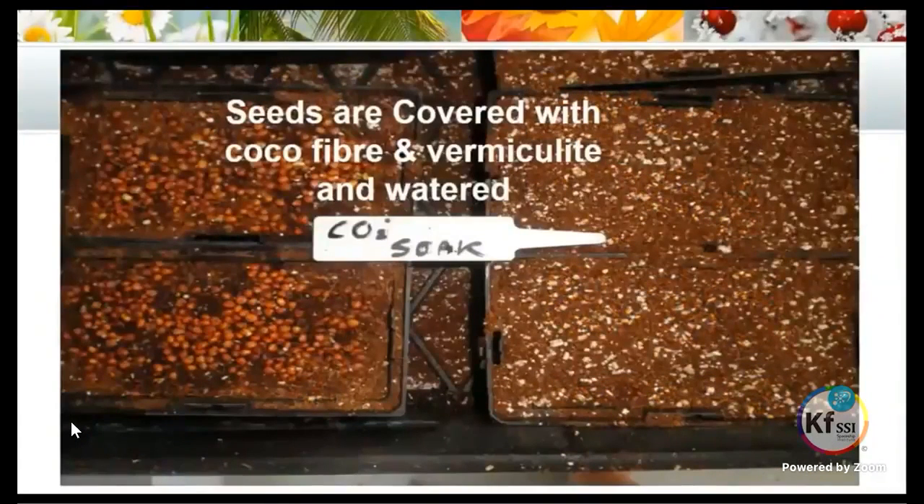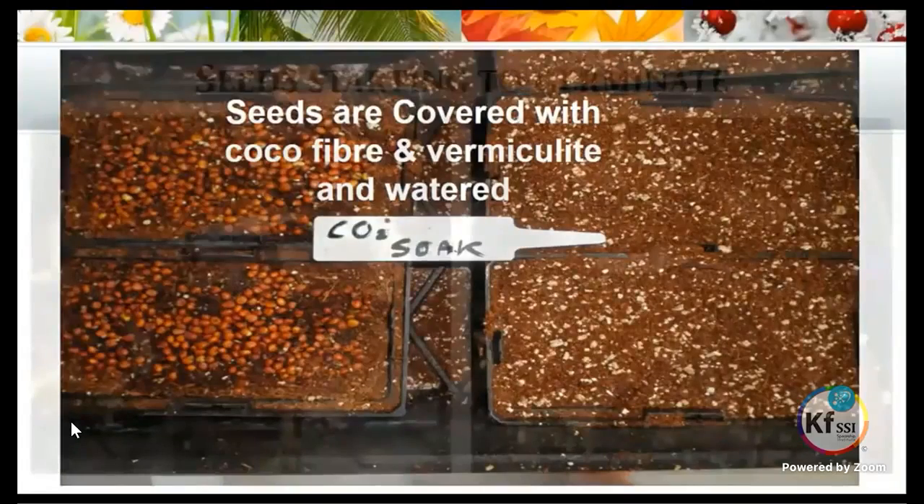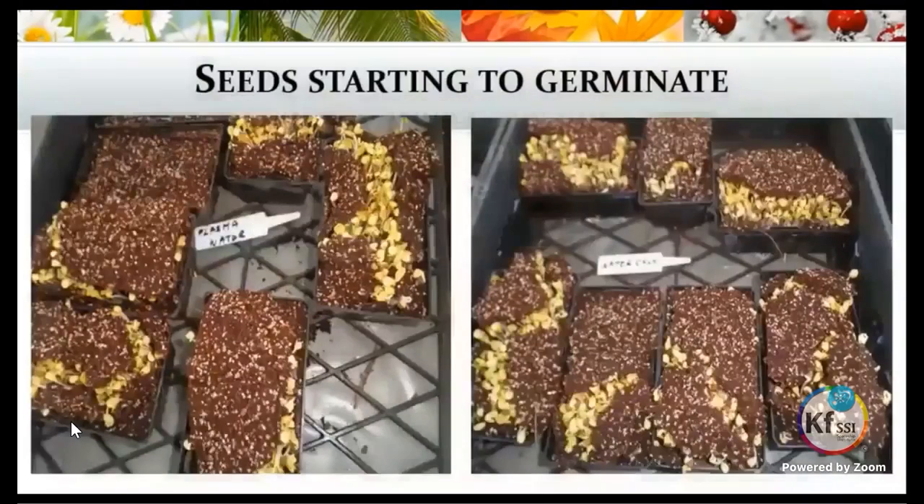The seeds are covered with cocoa fibre and vermiculite and then watered respectively. Those soaked in CO2 were watered again with the GANS water of the CO2 and CH3, and the other seeds were watered with plain water. Here you can see pictures of them starting to germinate — the one on the left with the plasma radish and the one on the right with the plain water radish. There's no difference between the two at this stage.